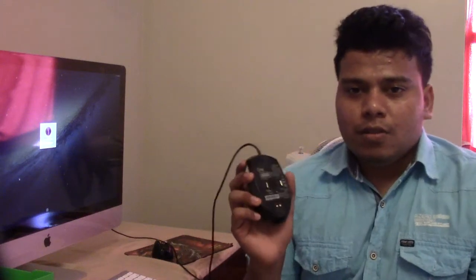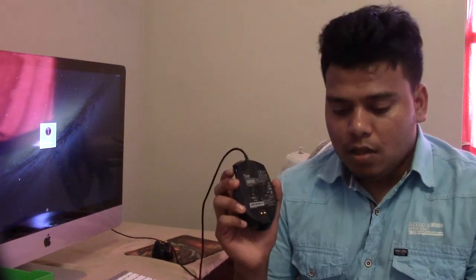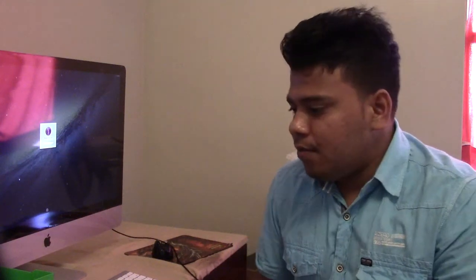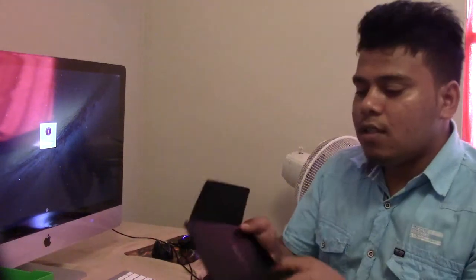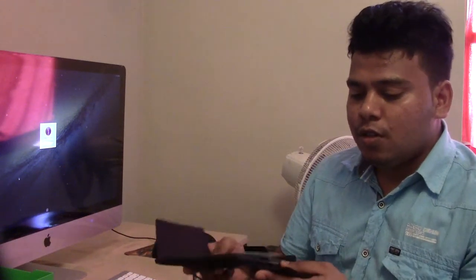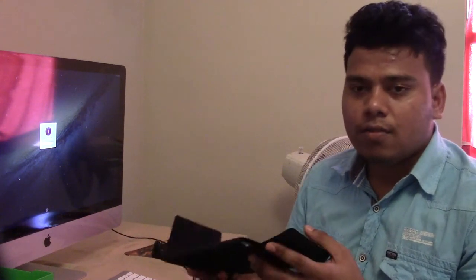There are a lot of things to learn about this mouse and a lot of options. There are some things I don't know about yet, but I'll figure it out. There's a book included for help, and there are a lot of guides and documentation inside the box. I just shared what I know.